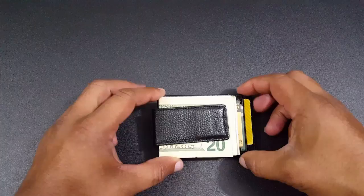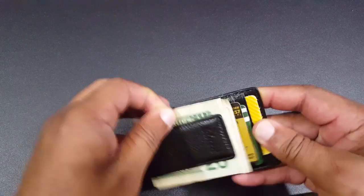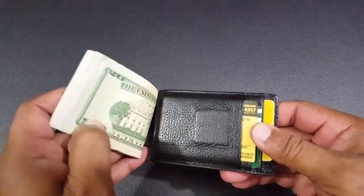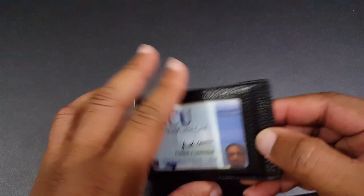Here's the money clip with some items loaded in. The magnetic clip is strong — I'm pulling on the money, yanking on it, and it's not coming out. It's going to hold your money really well and not fall out. Pretty strong magnet. And you've got your three cards here as well.